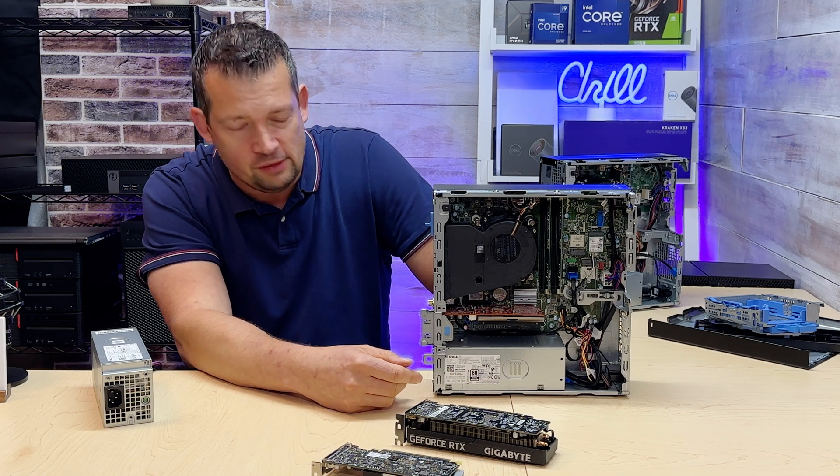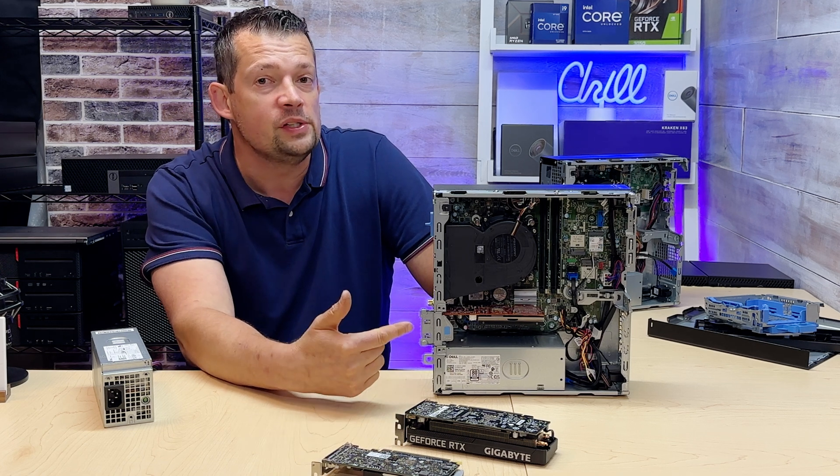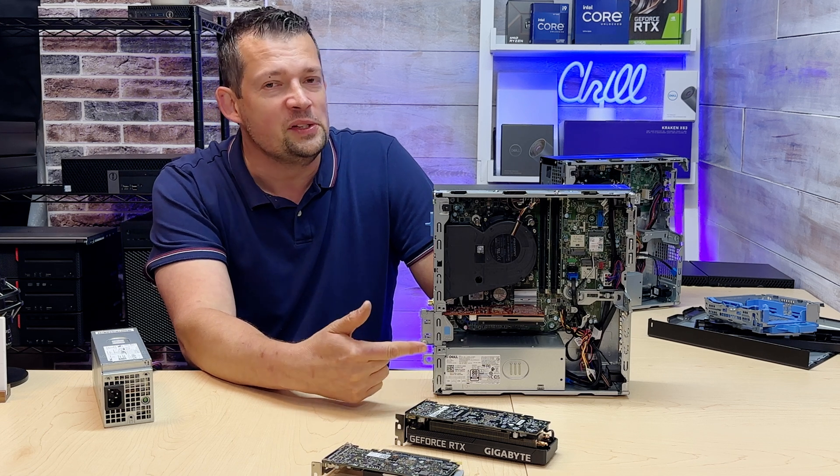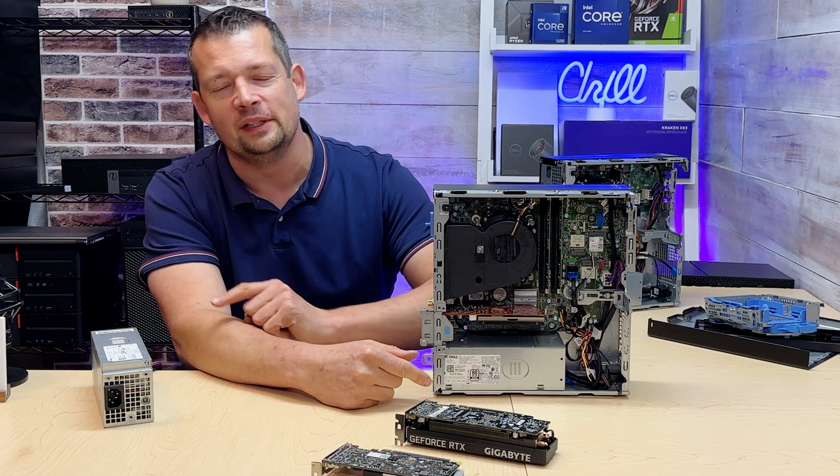There are a couple of options to consider. If you have any questions about these computers, please leave them in the comments section. Thank you so much for your time — I'll see you in the next video.